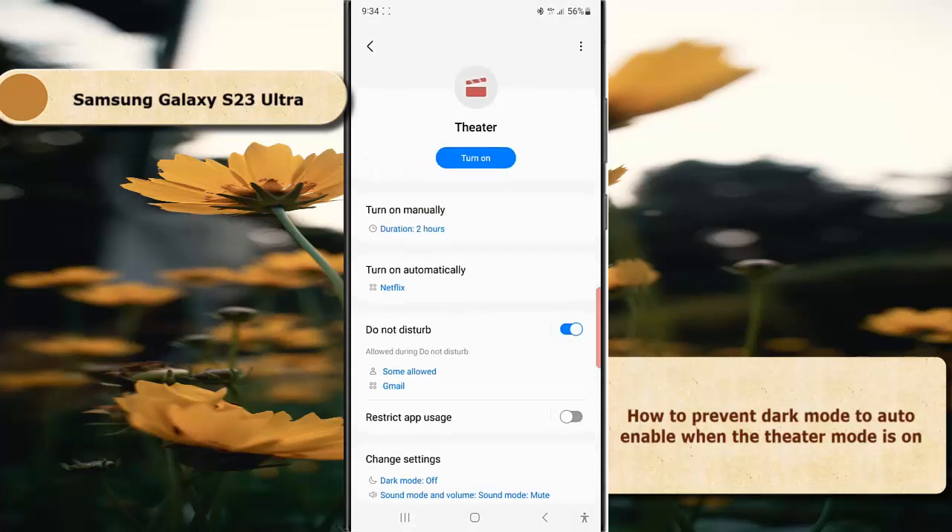By doing this, your phone will not enable dark mode when theater mode is on.